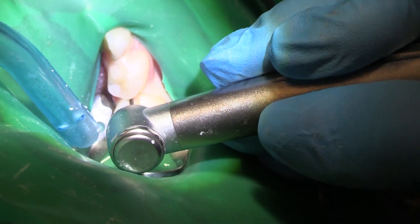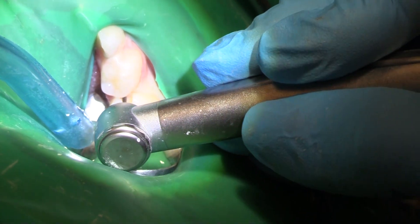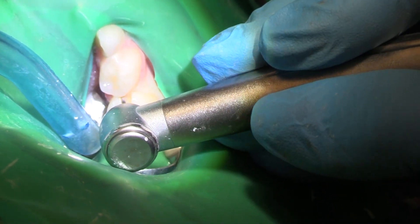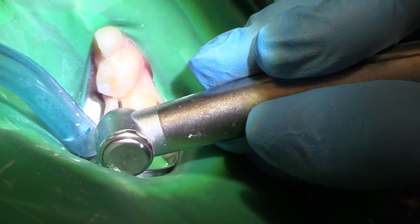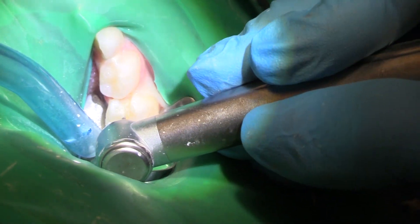We have to be able to adapt our instruments and our materials. We've got enough bulk of material here so that we don't have fracture, and we want to get down past all of the decalcification, all of the decay.